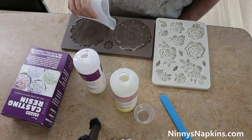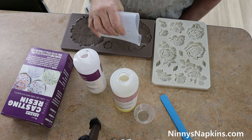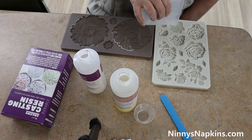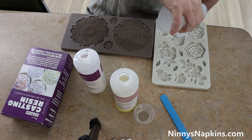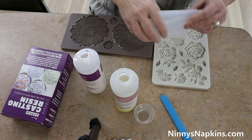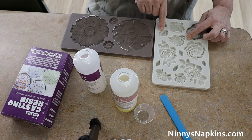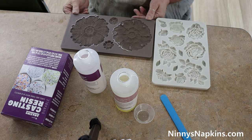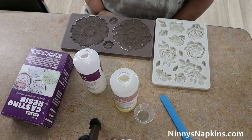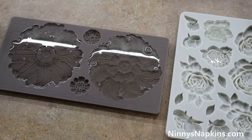It starts out clear and the amazing casting resin actually turns white, which is perfect for painting. This is a paintable, sandable surface — really great for your furniture projects, great for smalls like tin cans where you want to add some resin castings. Once the resin is dry it's actually quite pliable, and when it first comes out of the mold it's still flexible, so you can bend it around a curved surface.